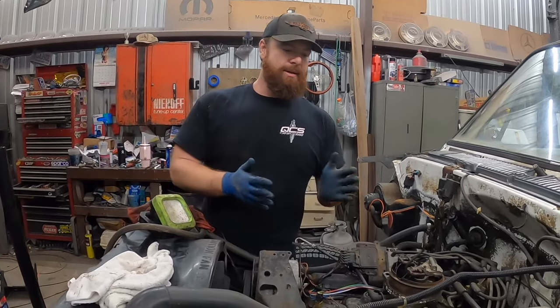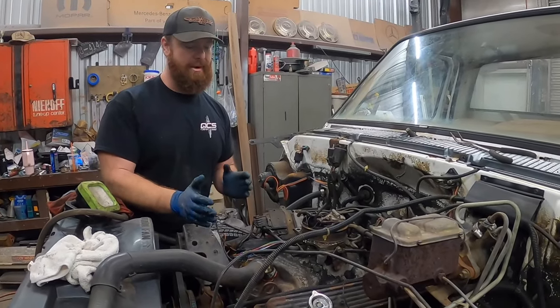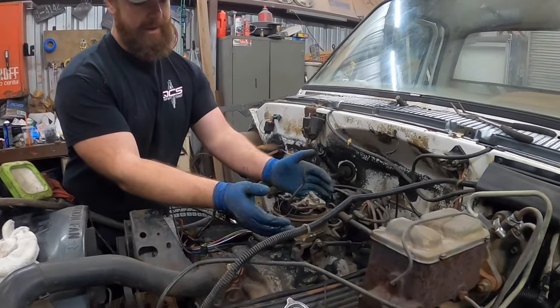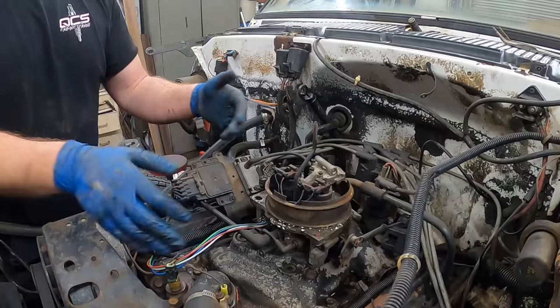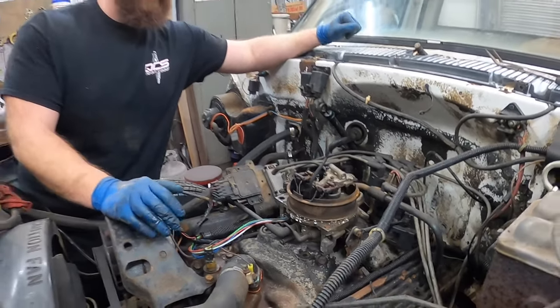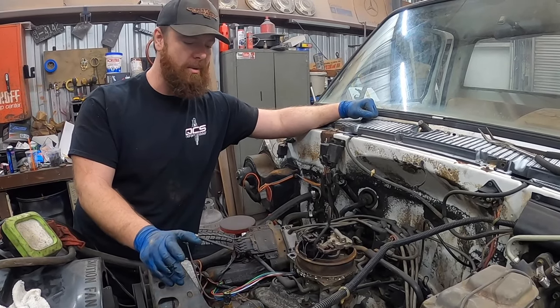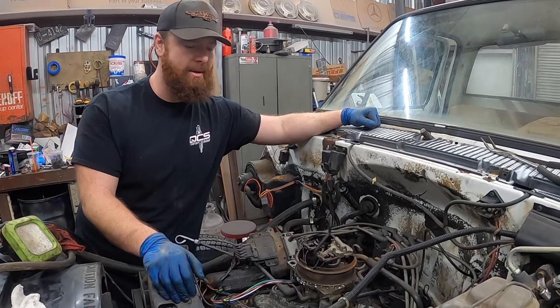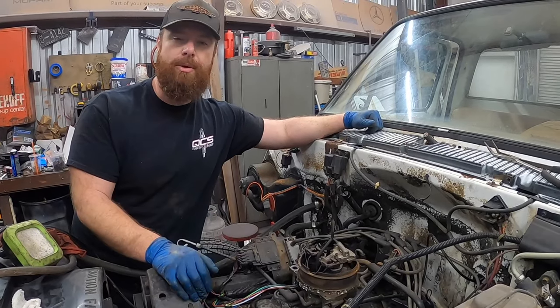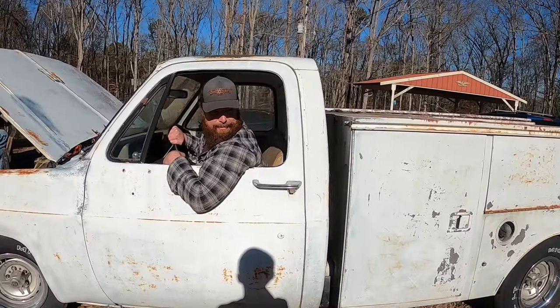I'll show you what we're going to do here. For those that don't know, this is a TBI or throttle body injection — throttle body, two injectors, very primitive wiring and computer. Yeah, it ran these things forever and ever, and they worked good when they were new, but they get old. The throttle shafts get worn out, the injectors get old and clogged. You accidentally set them on fire trying to run them.